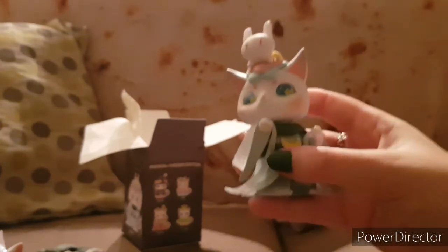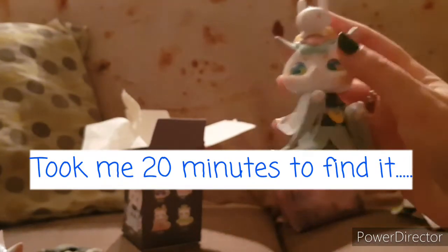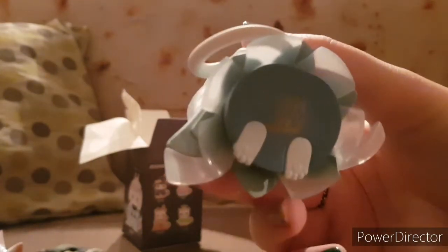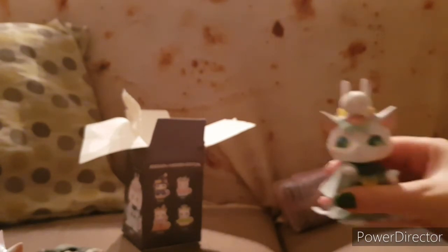I've just dropped something — it appears the lantern is removable and I've dropped it under the sofa. I'll get that in a moment. Really nice figure. If you turn it round, you've got the dress and also the tail, which is really nice. On the bottom you've got the Mio Tea Time emblem and also the feet of the figure. They're really nicely made — it doesn't really matter which one you get, you get a really good standard of figure. The paintwork is really, really consistent and really, really nice.